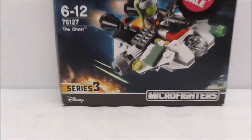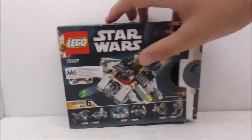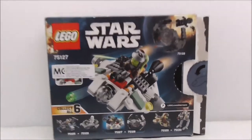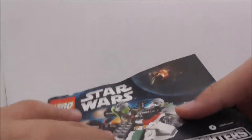It's from the Series Creed, and this is the top of the box showing you the actual size. The bottom, the side, and the other side — nothing on the other side. The back shows you the entire series, and that's it for the box.